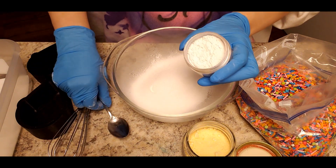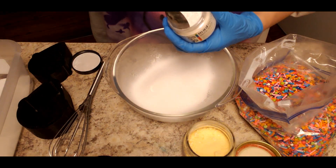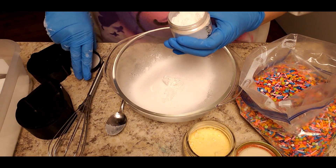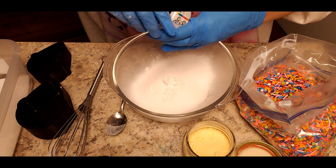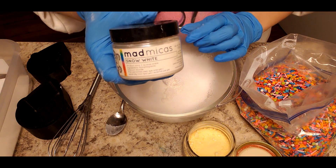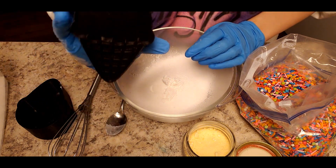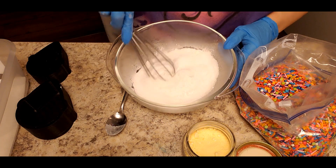We're going to use Snow White by Mad Micas and add that as our base. I know this is already white but I wanted to whiten it up and make sure it stayed white. It has a little bit of a glitter pearl to it which makes it really nice. And then we're going to use this ice cream mold — it's really cool. I cannot wait to get this done. All right, let's mix this up.